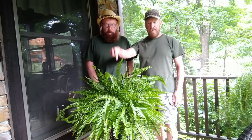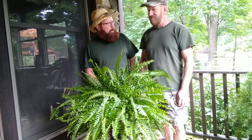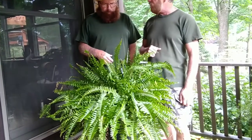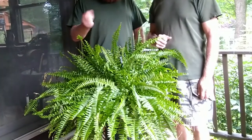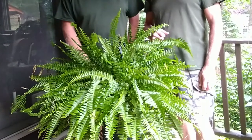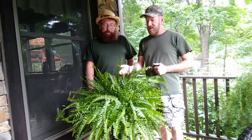Fern type number one: the Boston fern. This is a Boston fern. Boston tea party? No, not really, although I have heard that you can water these with tea. Yes, my grandmother used to do that — she would use her leftover tea and she had the greenest, healthiest ferns. We're not saying to do that; we just know of someone that did.